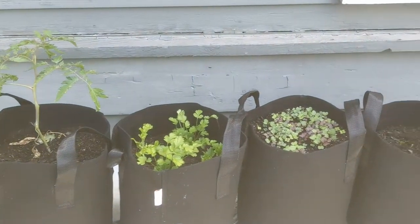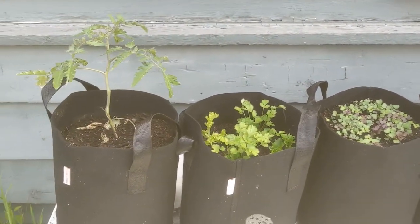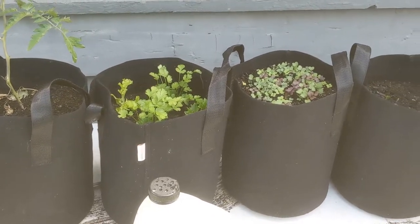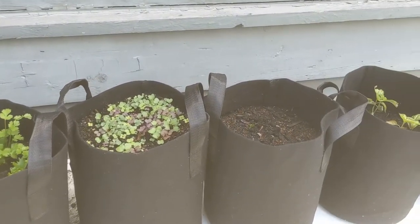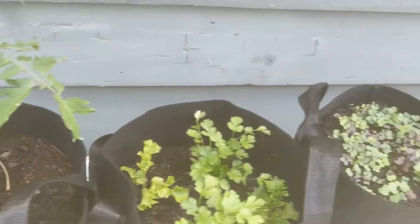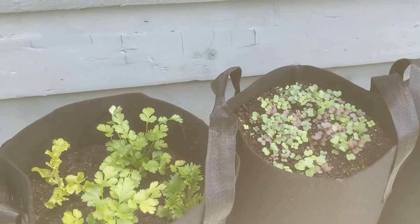Our first topic is how to water your vegetable starts, and really any plants, properly. The number one thing to consider is that you want to be watering the roots and not the leaves. The roots are, of course, where the plants take in their water. So depending on the size of the plant and the size of the root system, some of these plants are going to use more water than others.